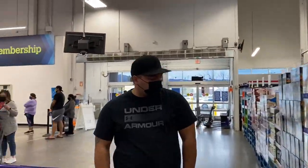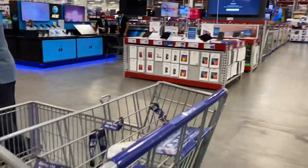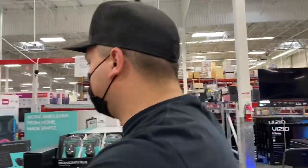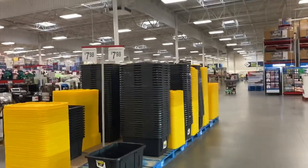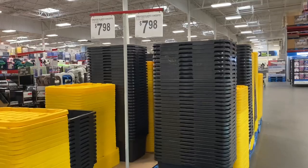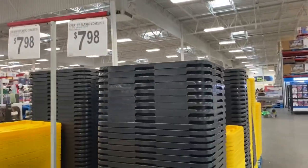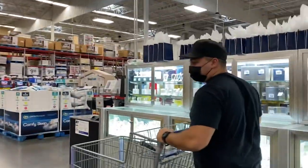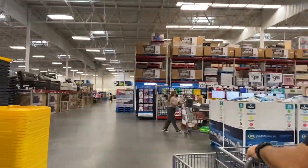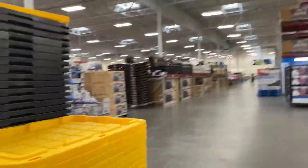I think we can start off in the meat section. We need at least two or three — yeah, it's nice to have storage.